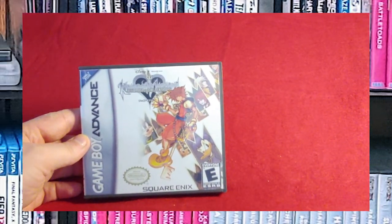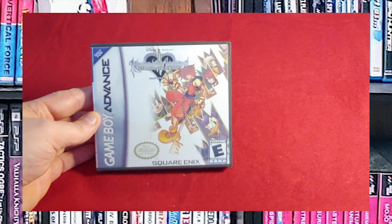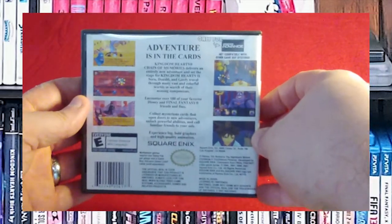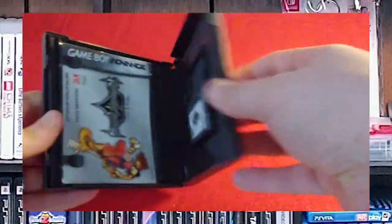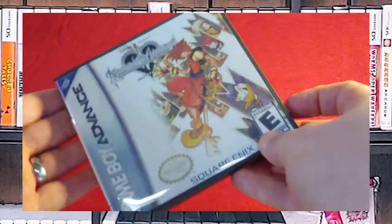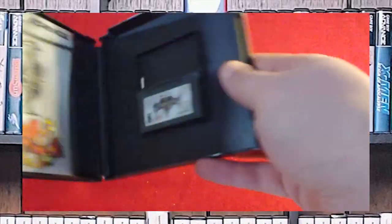Kingdom Hearts: Chain of Memories. I bought this because I was scared I was not going to be able to find it when I eventually wanted to play it. When I eventually wanted to play it, I played it on the PlayStation 4. The PS4 version is very different from this — this is more of a turn-based style game, so I'm going to go back and actually visit this and determine whether or not it stays in my collection. Custom game case, booklet, and the game cartridge.